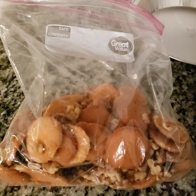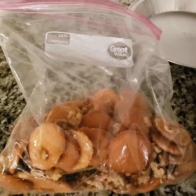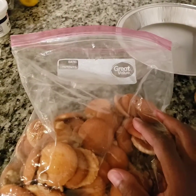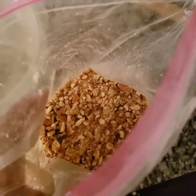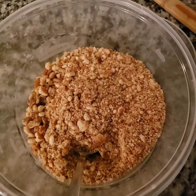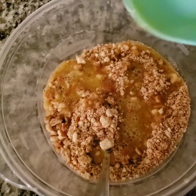I do not have the machine, so I decided to use what I have and I'm going to crush this up myself. I'm going to crush up the vanilla wafers and the walnuts until I get the consistency that I want. Now I have a mild crunch. I'm going to add some melted butter so it can stick together.